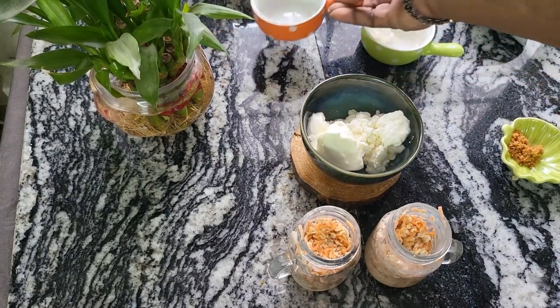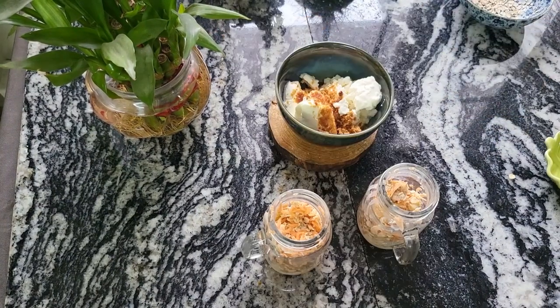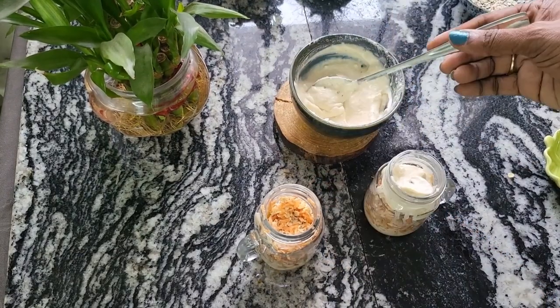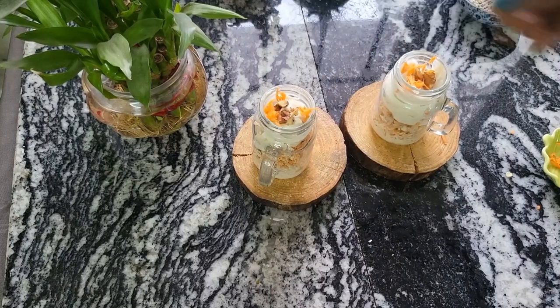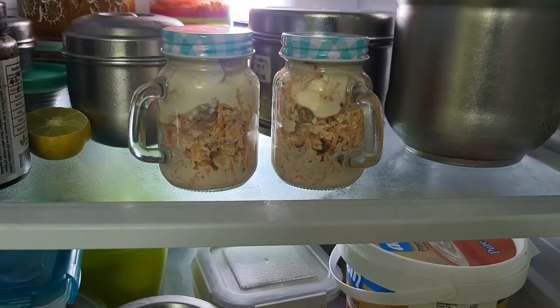To make the cream cheese topping, mix equal amounts of cream cheese, hung curd, and some brown sugar. Whip them well and top your oats with these. Then top it up with some walnuts and some grated carrot.